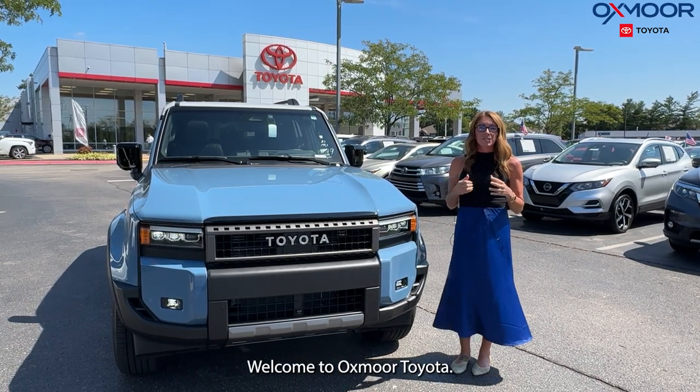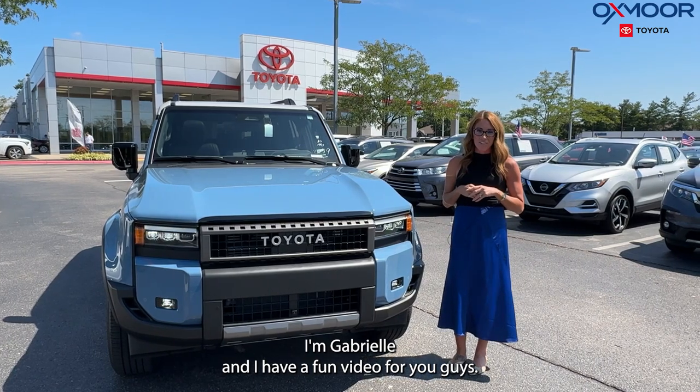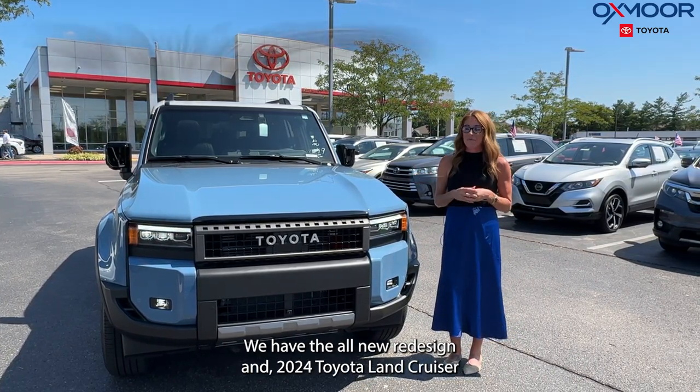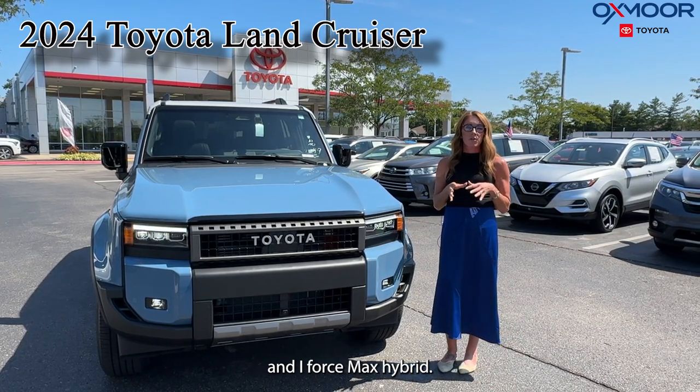Hello everyone, welcome to Oxmoor Toyota. I'm Gabrielle, and I have a fun video for you guys. We have the all-new redesigned 2024 Toyota Land Cruiser — it's an i-Force Max hybrid.